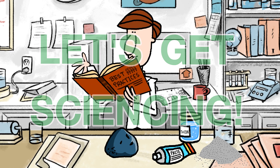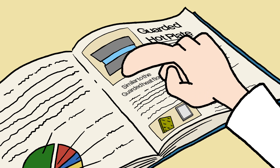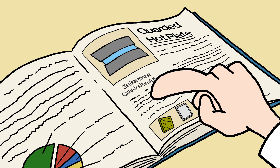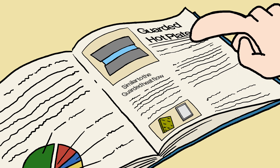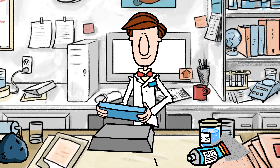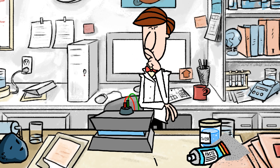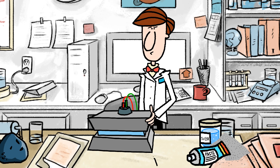Let's get sciencing. The oldest method of thermal conductivity measurement is also one of the most trusted. It's called the guarded hot plate. As Mr. Scientist demonstrates, a solid sample must be machined carefully.